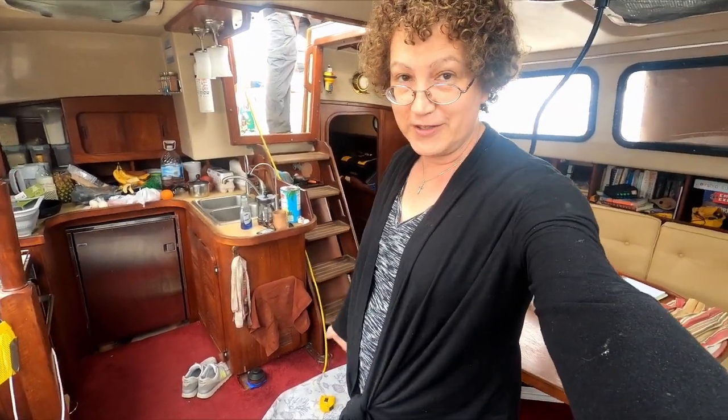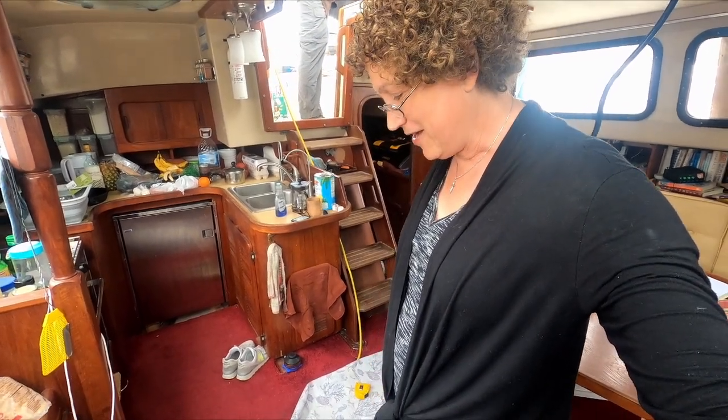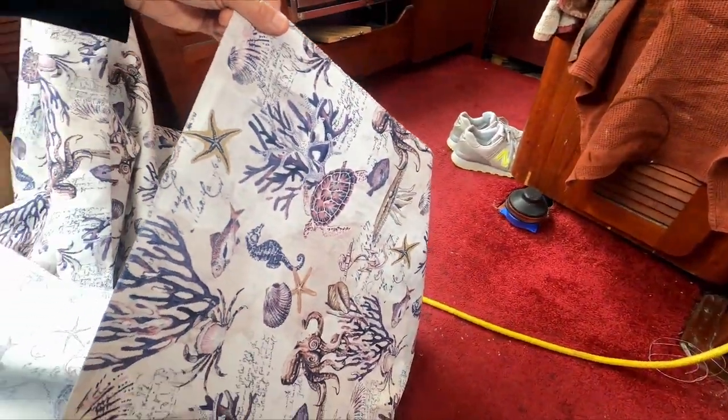Today on Athena we're going to be making curtains for our windows. We have with us our designer extraordinaire, Sharon, who will be working with us. We'll be working together as a team, hopefully to produce some nice curtains. We have some great material we think will look really cool.